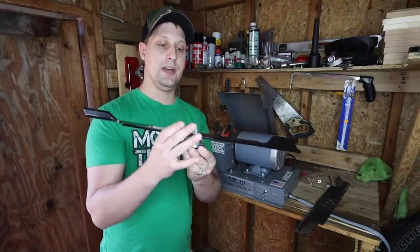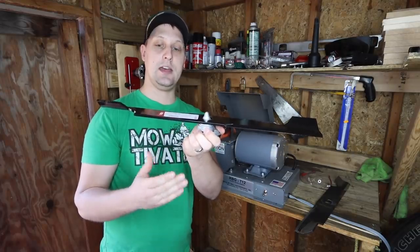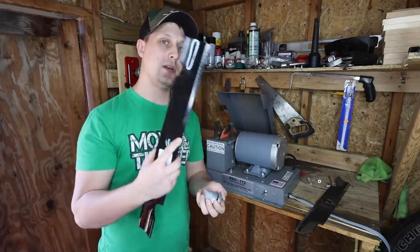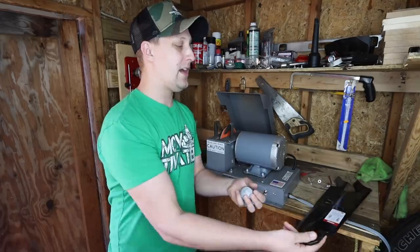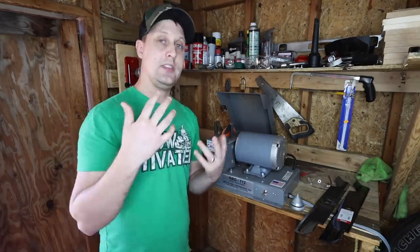Put your lawnmower blade on the balancer like so, make sure that it's even. Do you need to pre-sharpen? No. Do you need to pre-balance? Honestly, I don't think I've ever pre-balanced a lawnmower blade, and we've used hundreds of lawnmower blades.